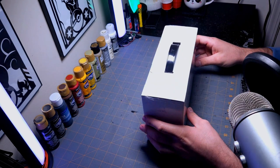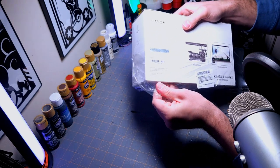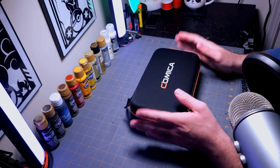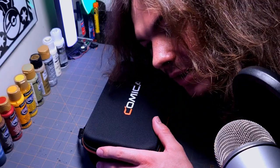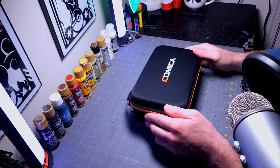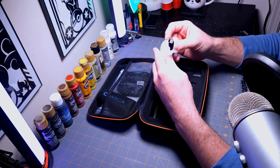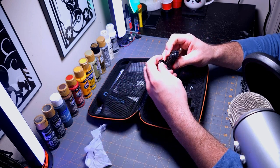Alright, without further ado, let's go ahead and unbox this. Right out of the box this is nice — every single one of their microphones comes with a really nice case to hold them in. What do we got? Okay, this looks like the USB cable to charge it.